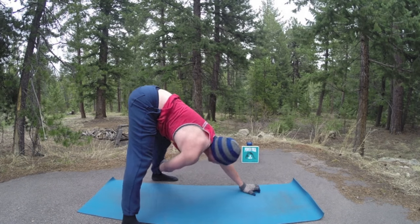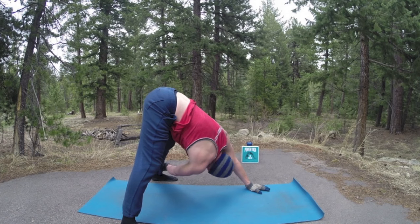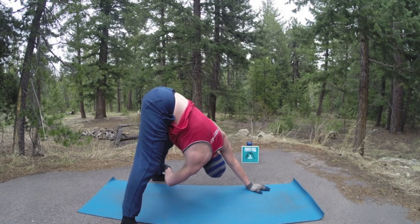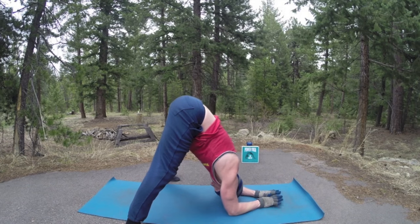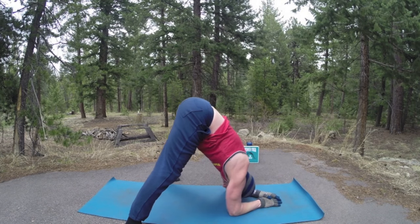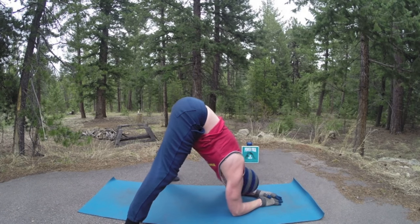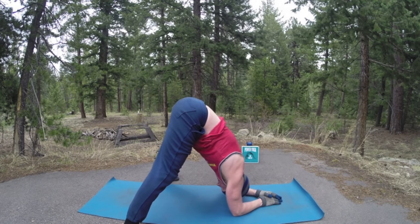Right hand across and we twist — three breaths. I've been filming like crazy lately, working out and teaching, so I love doing these twisting and stretching videos. Bring the forearms down again — three breaths, wide-legged dolphin. We're getting the blood flowing, getting the circulation moving so the muscles are very pliable — like warm huckleberry taffy from Big Fork, Montana, one of my favorite places.